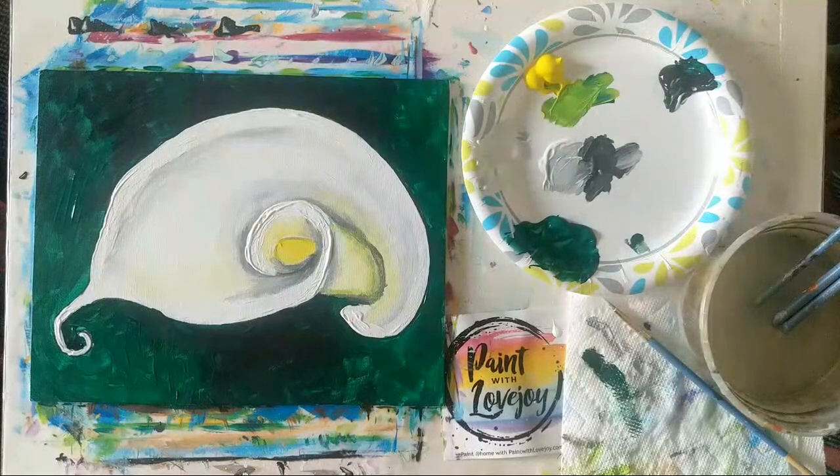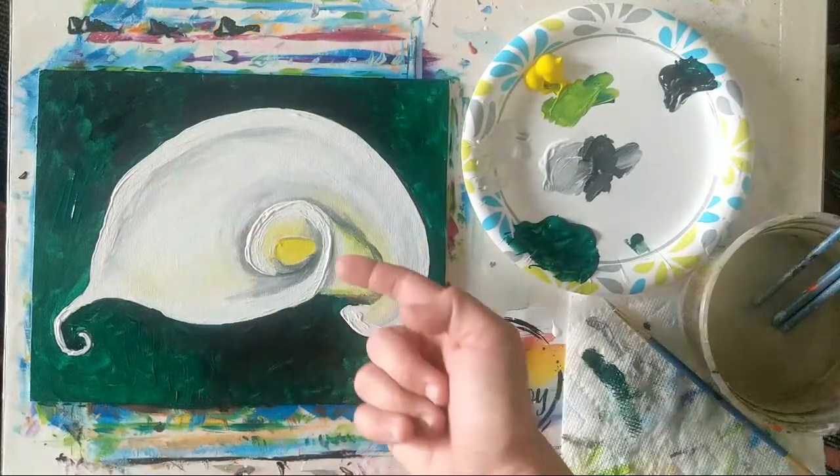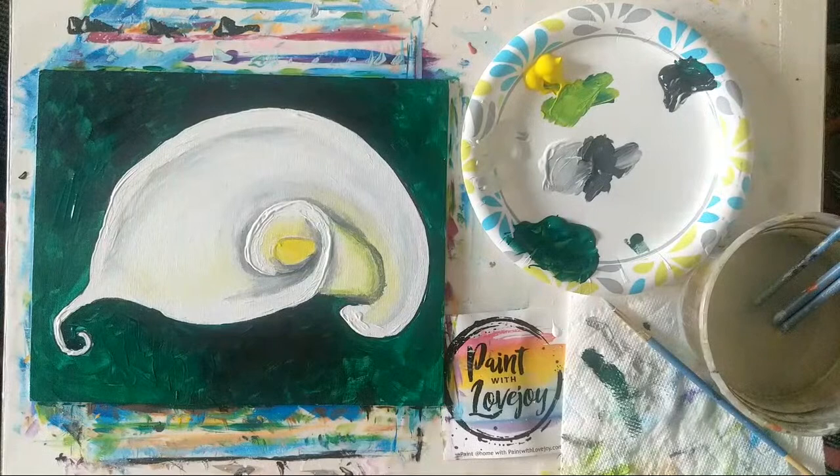This looks pretty good — I think this will wrap us up for today. When this dries, the really thick white areas will flatten out. I look forward to seeing what you guys paint. Thanks for hanging out with me this morning and every morning — I really appreciate it. I look forward to painting with you tomorrow, and it looks like we've got a peacock up next. Have a great day and I will catch up with you guys later — cheers!